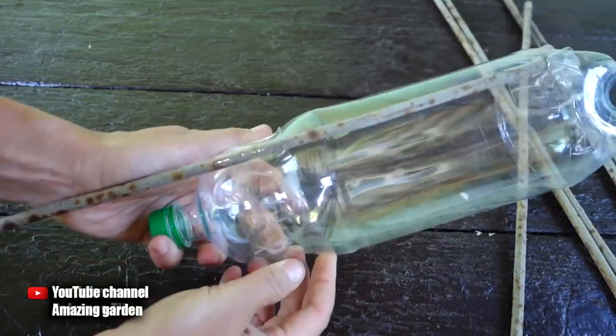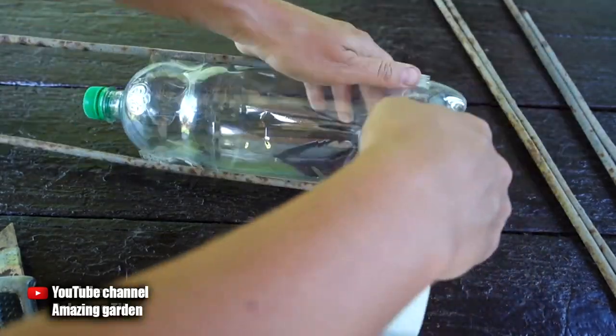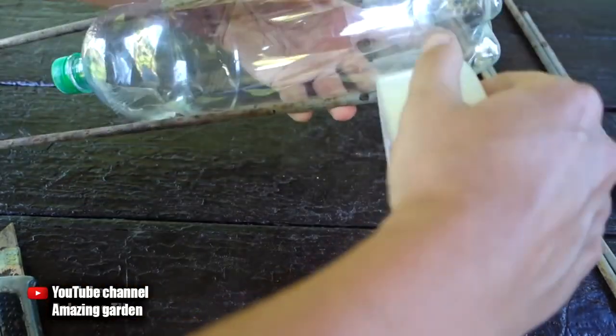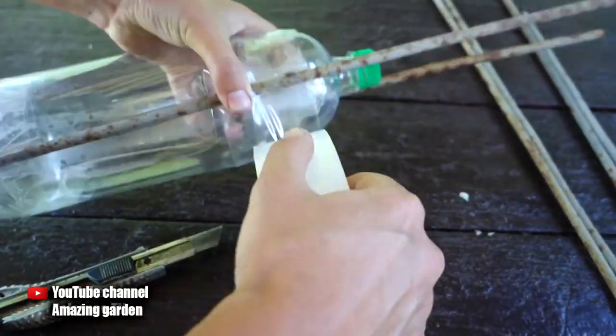I attach the bars with tape. Note how I fix the top and bottom: the top needs to be wrapped with tape so that the legs on which the bottle will be held rest against the tape and do not pop out. I wrap the lower part closer to the neck itself.